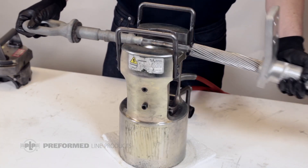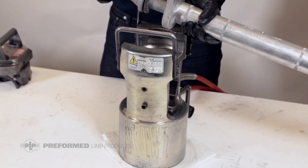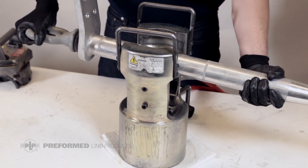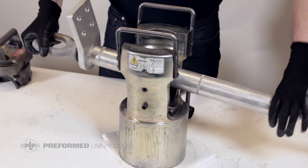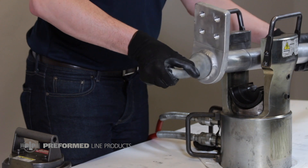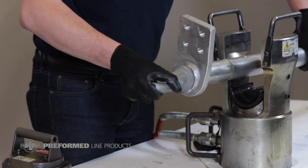Slide the aluminum dead-end body towards the end of the conductor until the aluminum strands enter the end. Remove the tape and continue sliding the dead-end on until it sits against the felt washer on the eye. Align the eye and terminal pad in the desired orientation to each other.